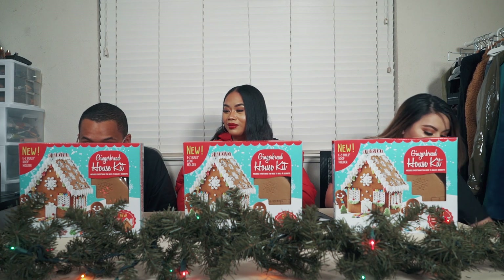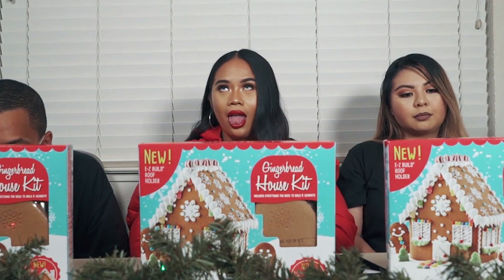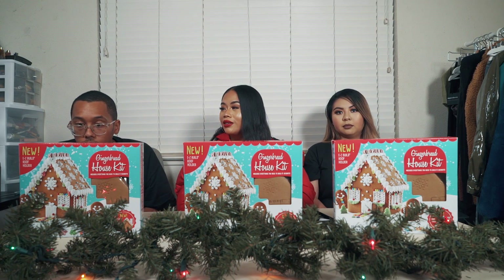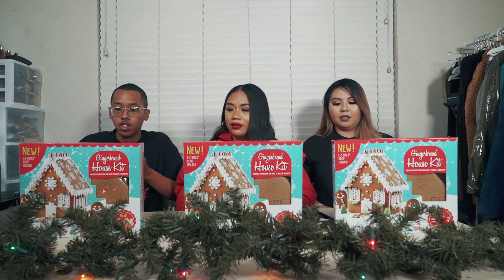Okay so the instructions say: attach roof panels to house, hold in place for one minute, then line a strip of icing down the middle of the house and hold in place for another minute, then wait 15 minutes prior to decorating. So how long should we do this? Last time we did 20 minutes — should we do a 20-minute challenge again? Yeah.